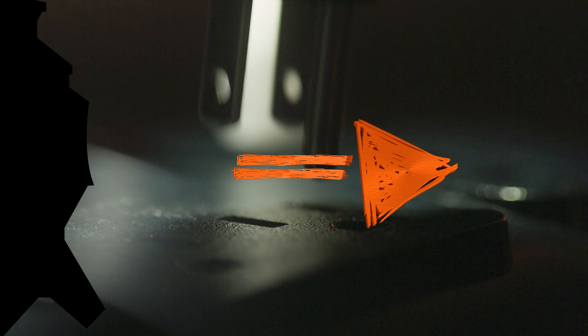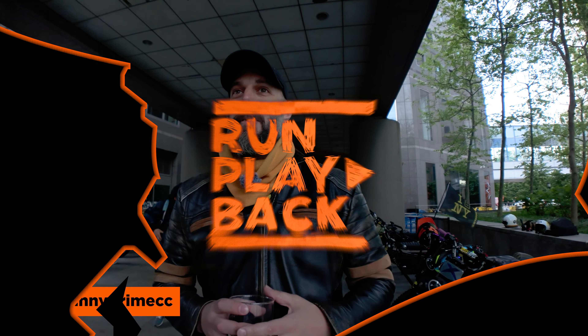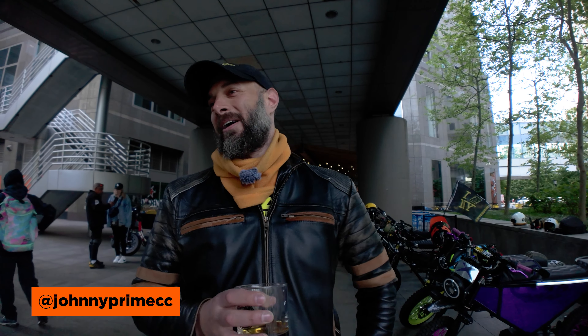My name is Johnny Prime. Me and a couple of guys started up the NYC Zoos Club. We met on Facebook and I said let's get together when we get our bikes and hang out, and here we are.